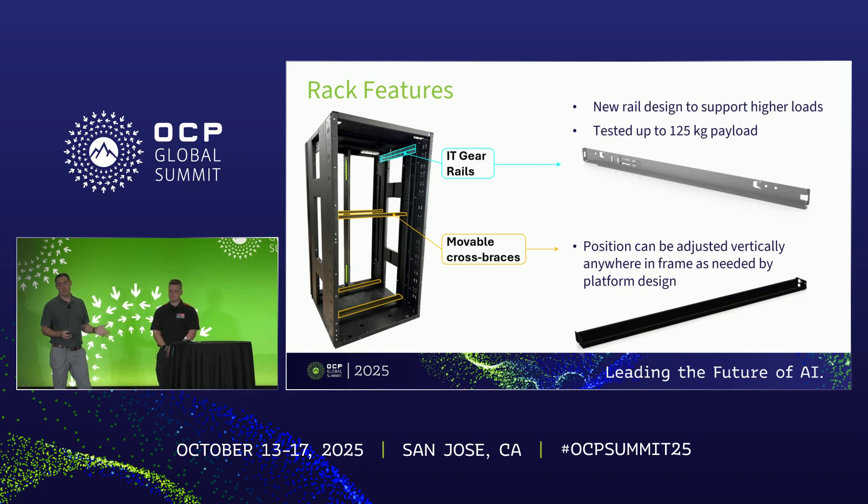Looking at unique features of the ORW rack: we have a new rail design. Tray weight is getting heavier as systems get more dense, so this rail has been designed to support up to 125 kilograms — that's the reference design in the initial concept. For even higher payloads, that's up to the community to design their own solutions. Cross braces are one U tall and can be positioned anywhere within the rack depending on configuration, with validation testing needed to confirm each arrangement.